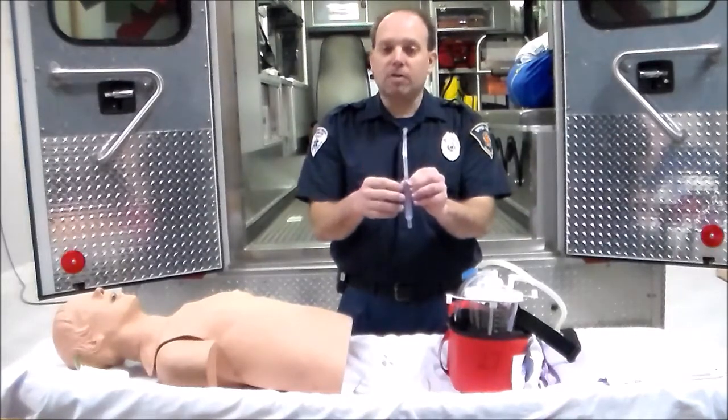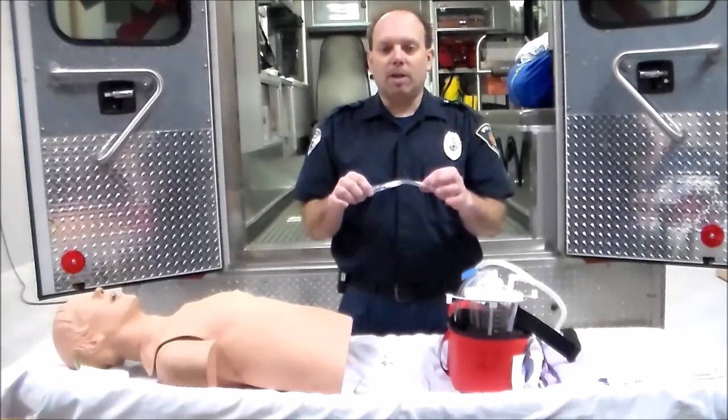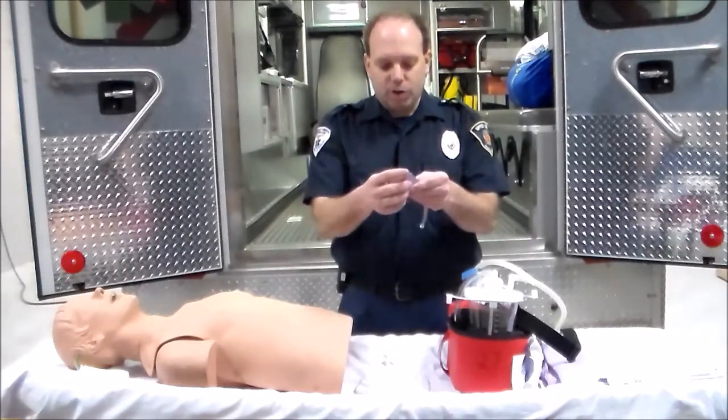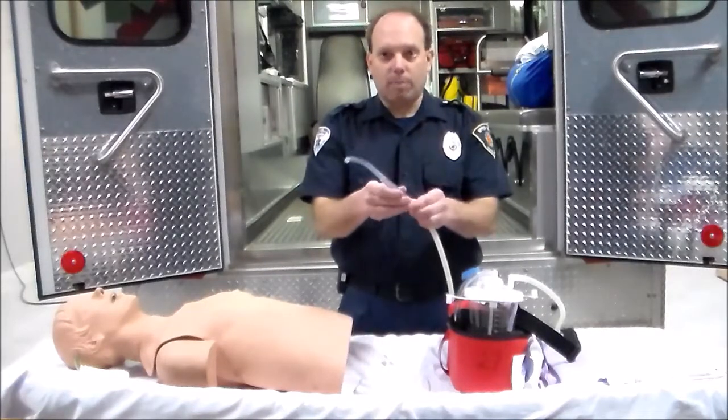It becomes very important because whenever we insert this into the patient's mouth, we want to make sure that we're not suctioning as we're going in. We always suction on the way out. This then connects to the non-kink tubing and we are set.